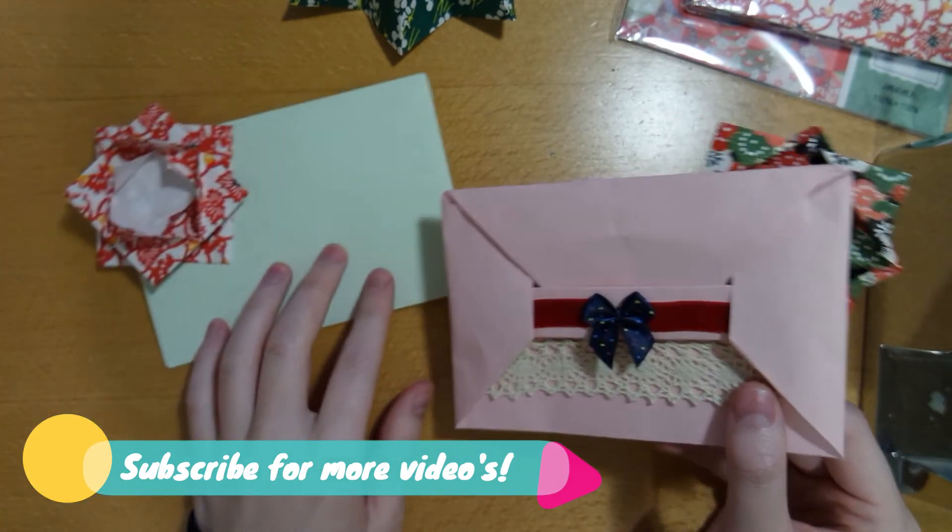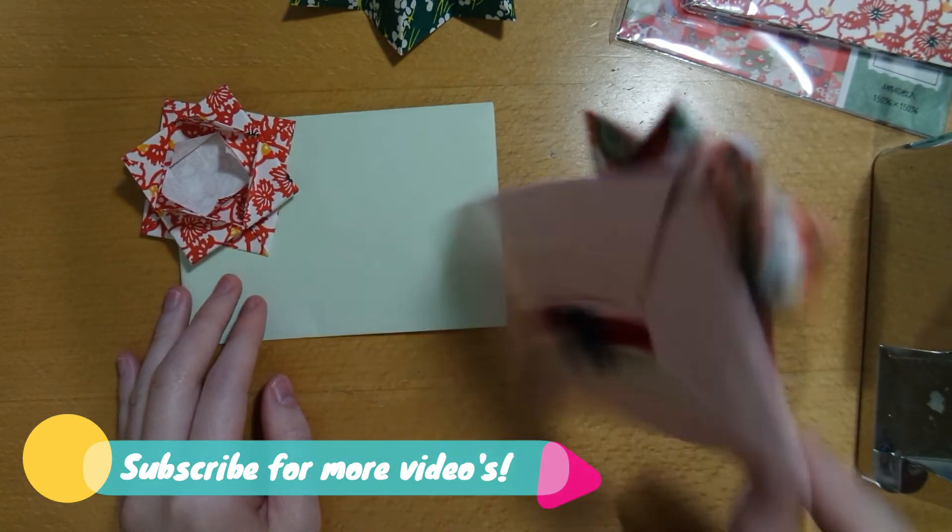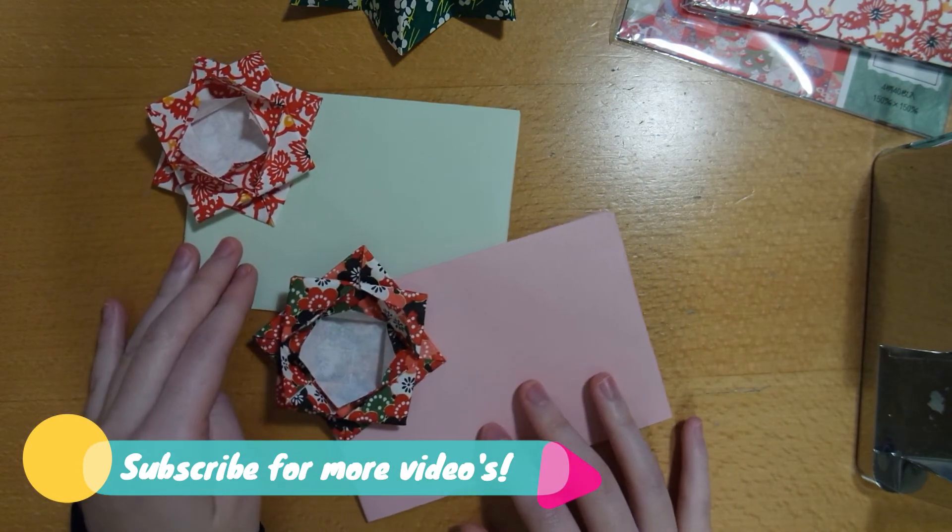So once you've done that, we're done guys. Thank you for watching and subscribe for more videos.